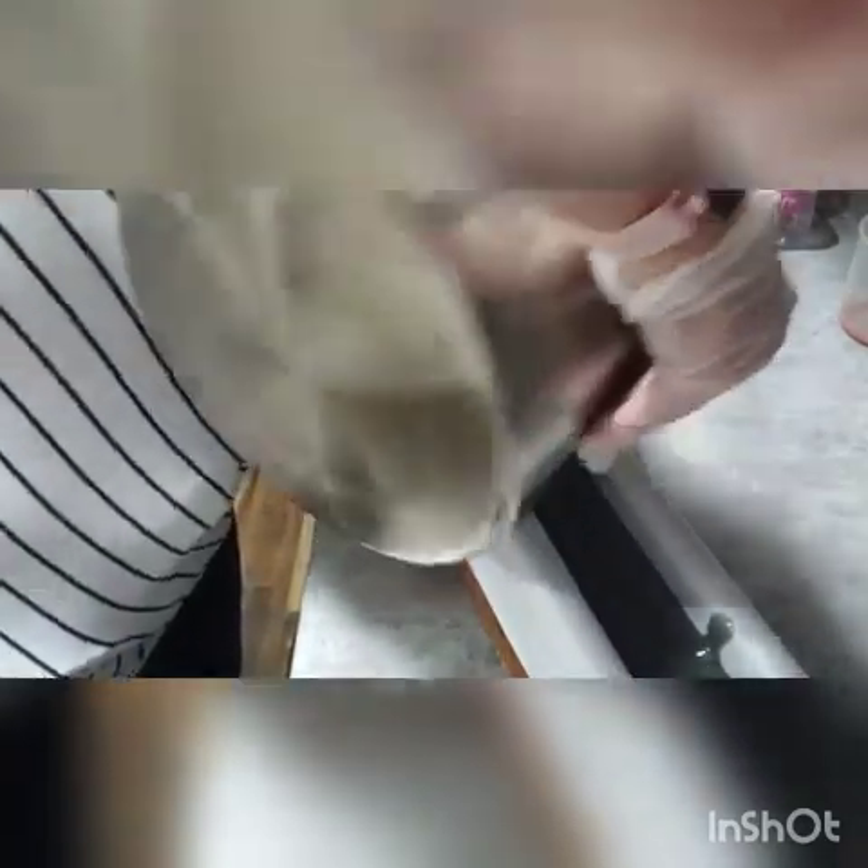Oh, this smells so good! I made this soap one other time and it went over fairly well, so why not make it again. I want to make sure I get everything out of the pot — let me just give that another scrape.